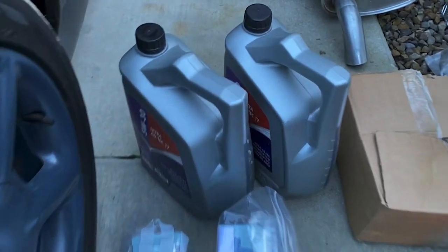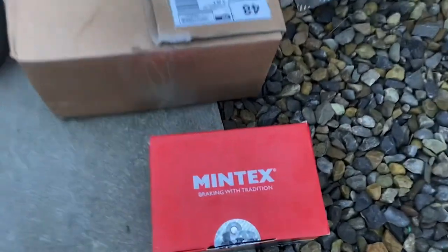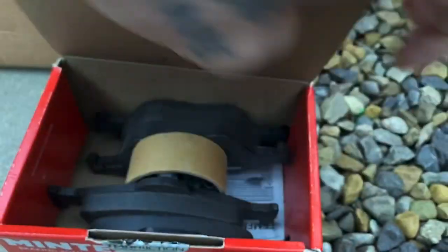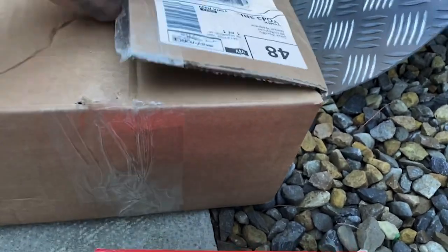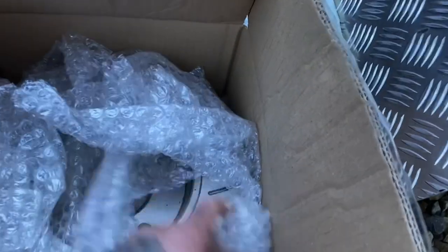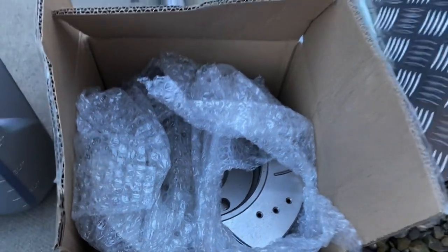Down here we've got oil and filters for both the Fiesta and Mondeo. I've got some new Mintex brake pads for the Fiesta. In this box, for the Fiesta we have some drilled and grooved discs. If you watch my videos you'll know that when I was working on the Fiesta a couple of months ago I noticed the discs were worn down, the grooves had gone. So I put my old discs and pads on that I'd kept but just upgrading back to these.